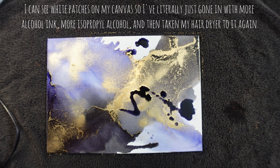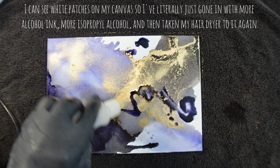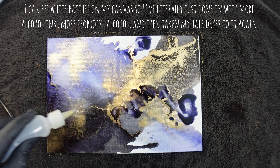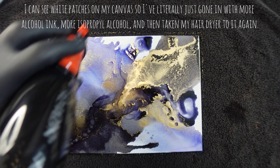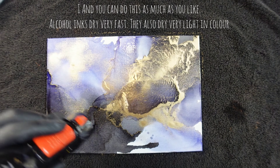I can see white patches on my canvas, so I've literally just gone in with more alcohol ink, more isopropyl alcohol and then taken my hairdryer to it again. And you can do this as much as you like.